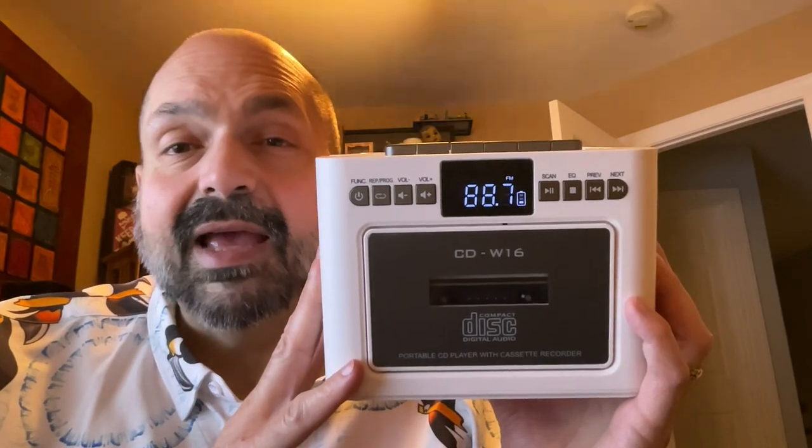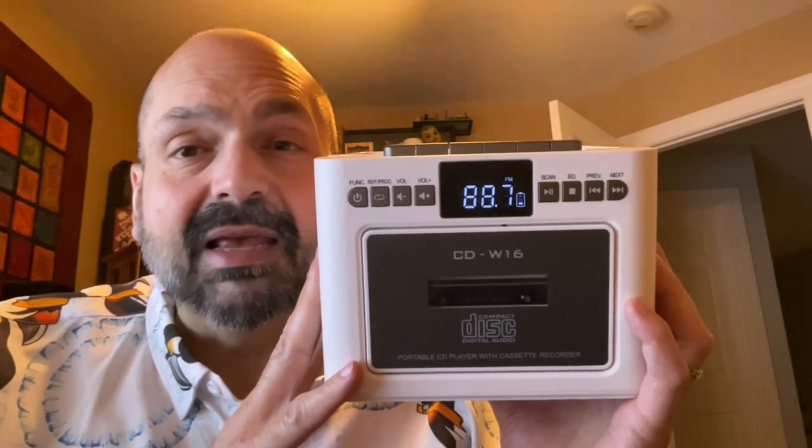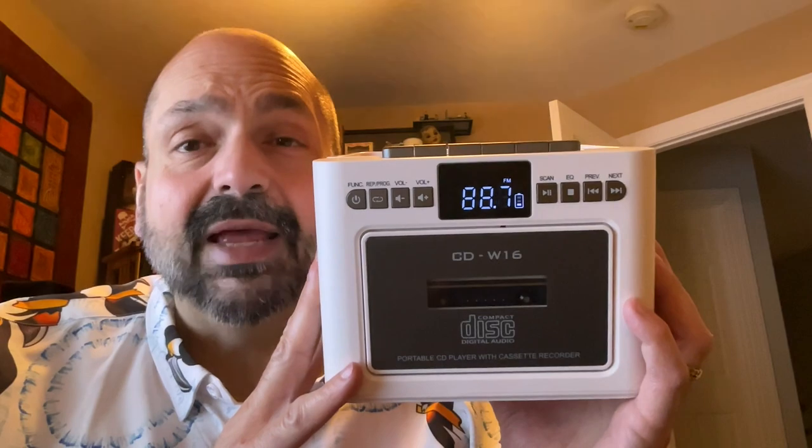Hi everybody, today I have the CDW-16. This is a multimedia device that does just about everything.